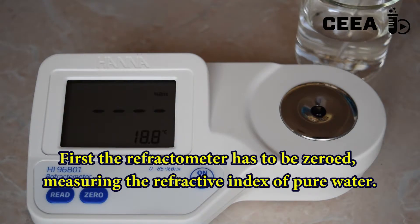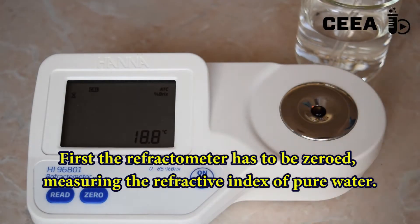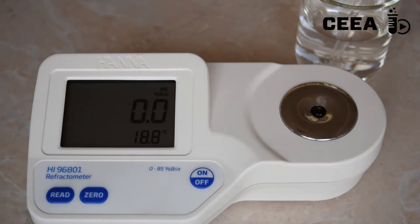First, we calibrate the refractometer by measuring the refractive index of pure water.